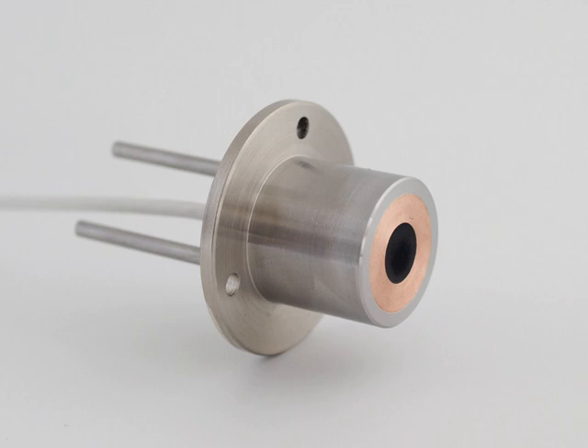The Gardon gauge is typically water-cooled and does not require any power to operate. A so-called Schmidt-Boelter gauge has the same outward appearance as a Gardon gauge, but employs different sensor technology. The Schmidt-Boelter has a plated Constantan wire wrapped around an insulating chip. Both are heat flux sensors.